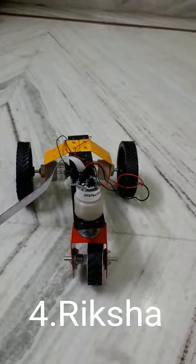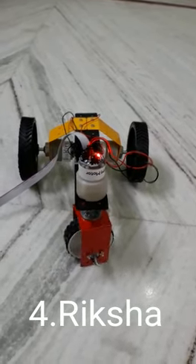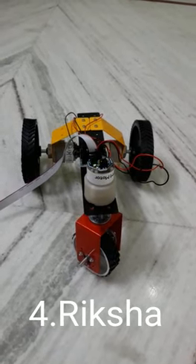This is how the front wheel works. Thank you.